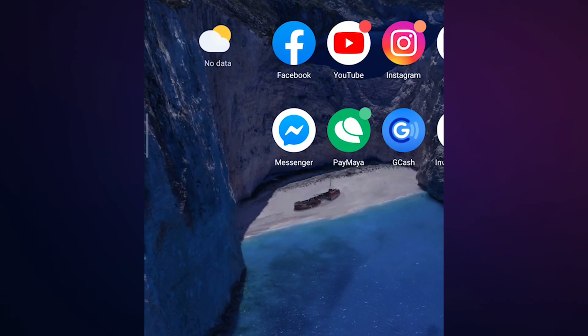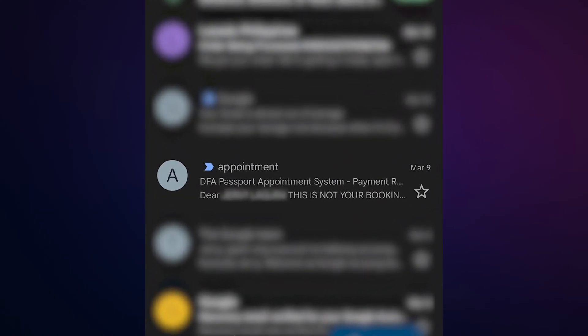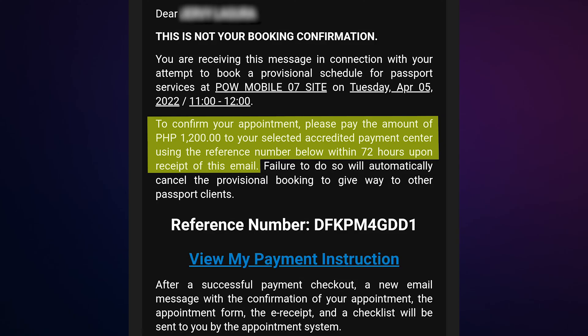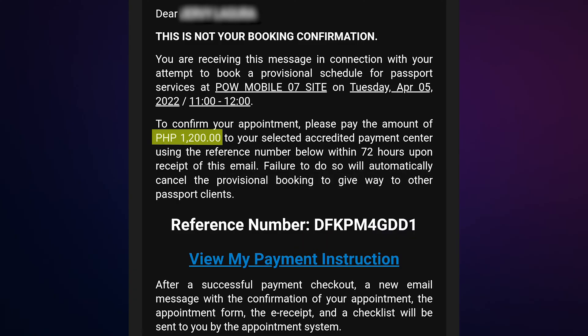To pay your passport fee using PayMaya, first go to your email — in this case, Gmail — and check for an email from DFA titled 'Appointment.' Open it, read the details, and take note especially of the part stating that you need to pay the amount within 72 hours. Copy the reference number and note the amount to be paid.